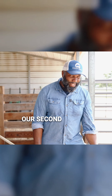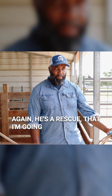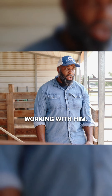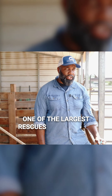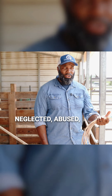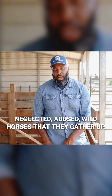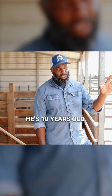We're going to get started with our second session with Slate today. He's a rescue that I'm going to be fostering and working with. I'm working with Heart of Phoenix Horse Rescue, one of the largest rescues in the world. They work with a lot of horses that are abandoned, neglected, abused, and wild horses that they gather up. He's one of these horses that hasn't been handled much. He's 10 years old and he's a stallion.